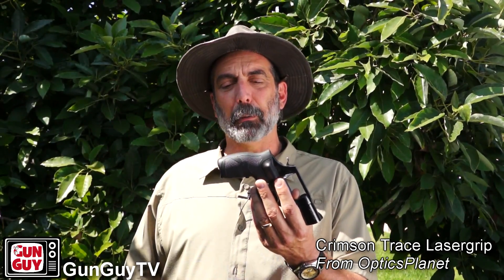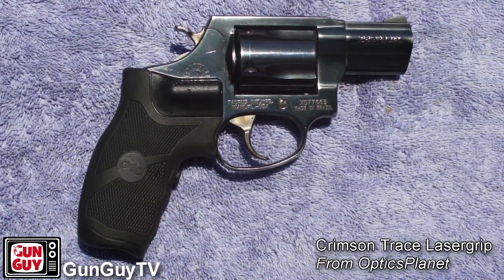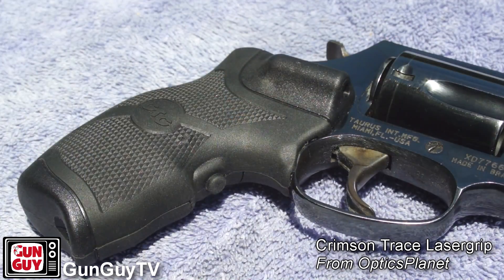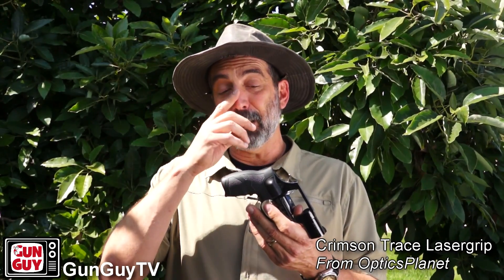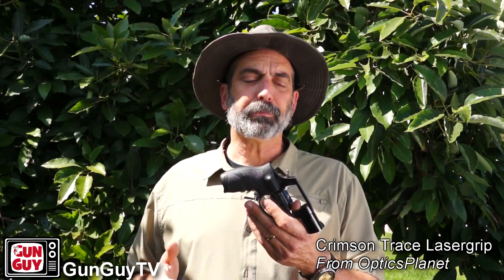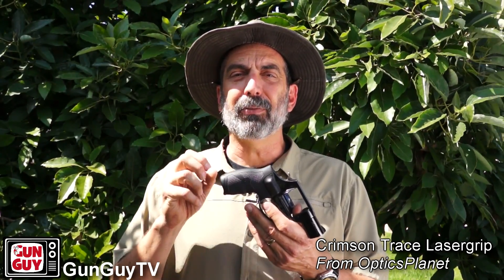These are the grips right here. The gun is unloaded, so we're good where that's concerned. The interesting thing about these grips is I've been hesitant to get them and I really hadn't found a need for them until I've gotten older and my eyes have started to degrade. Now that I'm a little bit older, I've been thinking about maybe putting a laser on the gun. I looked at different companies and different types, and one thing I discovered is this has to be an instinctive thing.